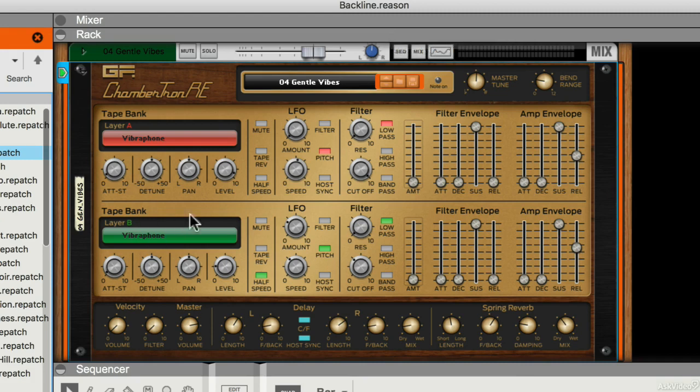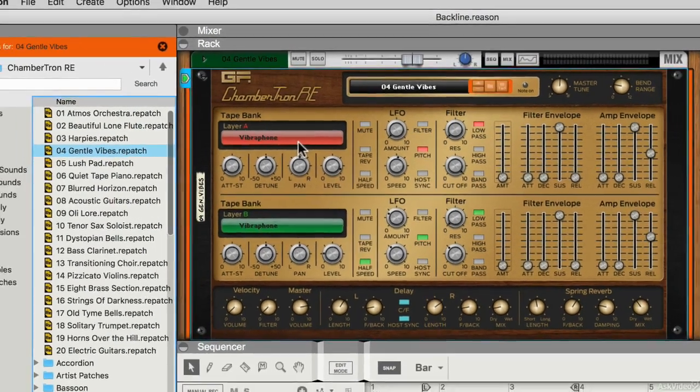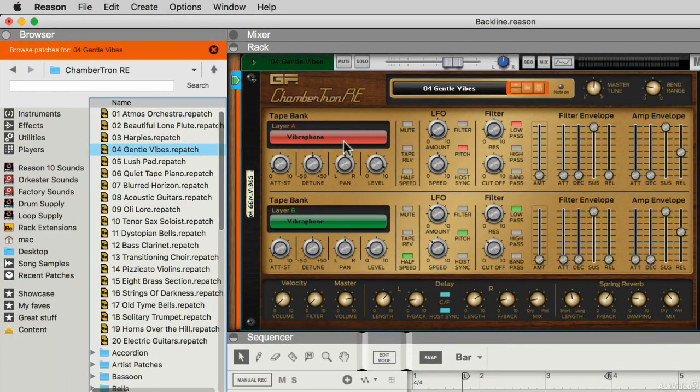You have two layers — two identical layers shown here in red and green — and of course these can be used independently or together, and you can mix them together.